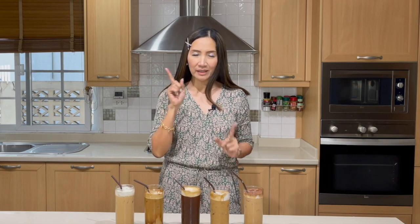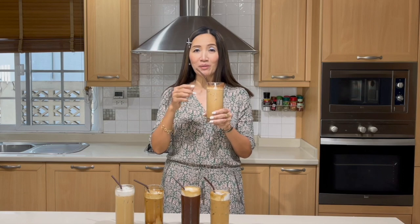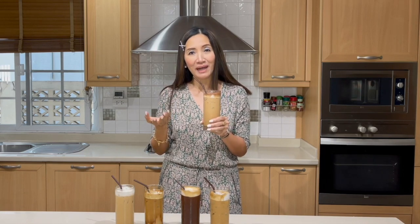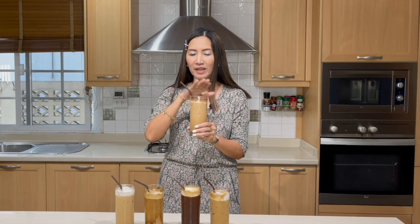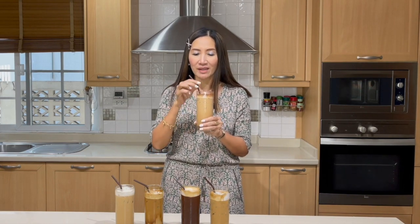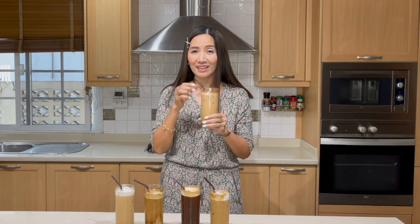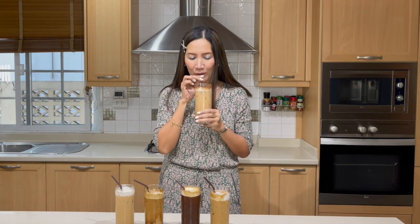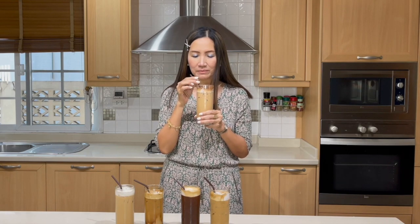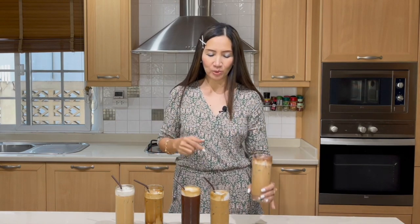Third, we made Neslo — iced instant coffee mocha. This time we used Nescafe and Milo, and then we put a generous amount of Milo powder on top. This should taste really, really delicious. Mocha — favorite among many, including me. Mmm. I can have that all day.